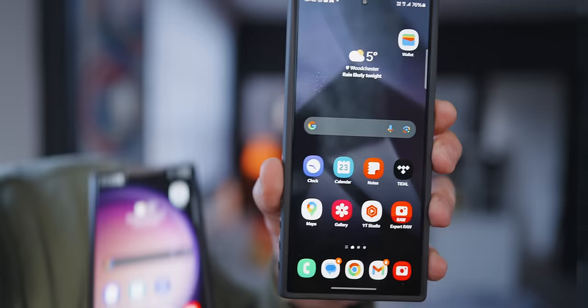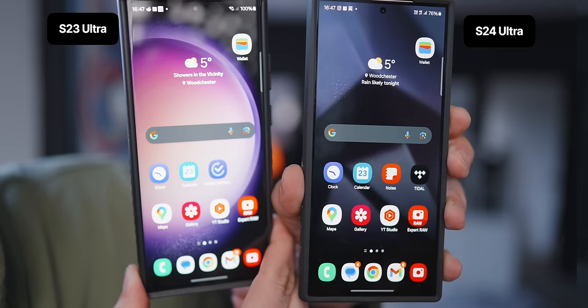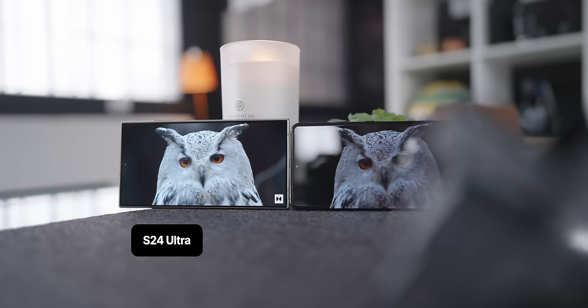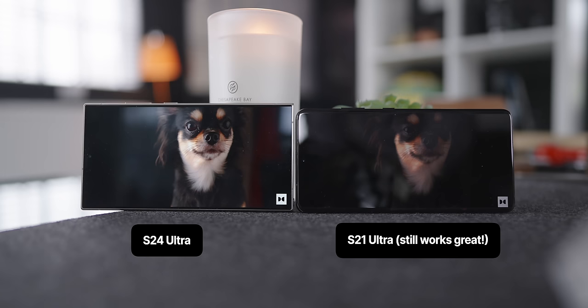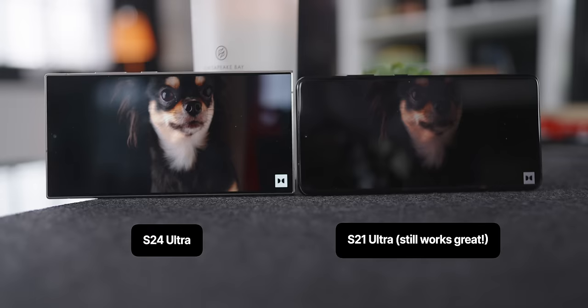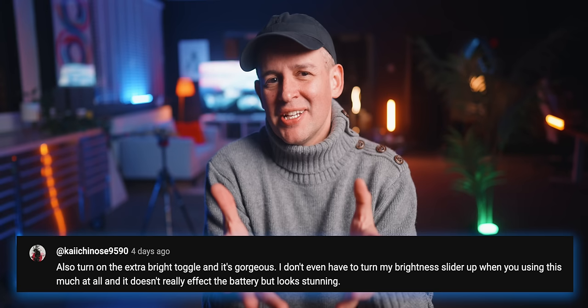Level three does that again, and at level three you do notice a difference — it does look more vivid, it looks better. At level three, I found content like Netflix and YouTube started to have maybe too much green and red, which is something I noticed on my S23 Ultra before. So I did what I normally do — manually toned down green and blue, just to keep things looking vivid but not fake. If I leave everything on max, it does remind me a little bit of the S22 Ultra, but I don't think it got quite that saturated — it's still quite a nice picture, though a little too much for my taste.